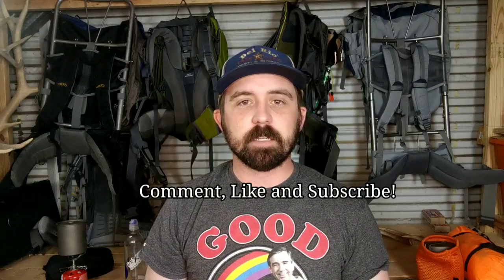If there's something that you pack in your first aid kit that I don't mention here, be sure to leave a comment below with what that might be so we can learn from each other. Be sure to like and subscribe so you can catch more of our content coming up.